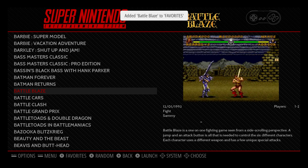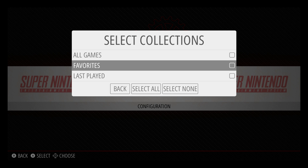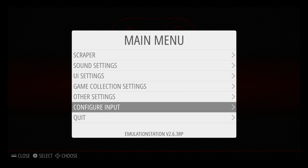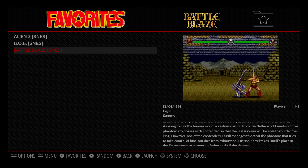I'm going to go ahead and add this. Back up. Press Start on my controller. Game collection settings. Choose favorites. Back. And we'll back up again. Now we have a favorites collection, and those three games that I added are right here.